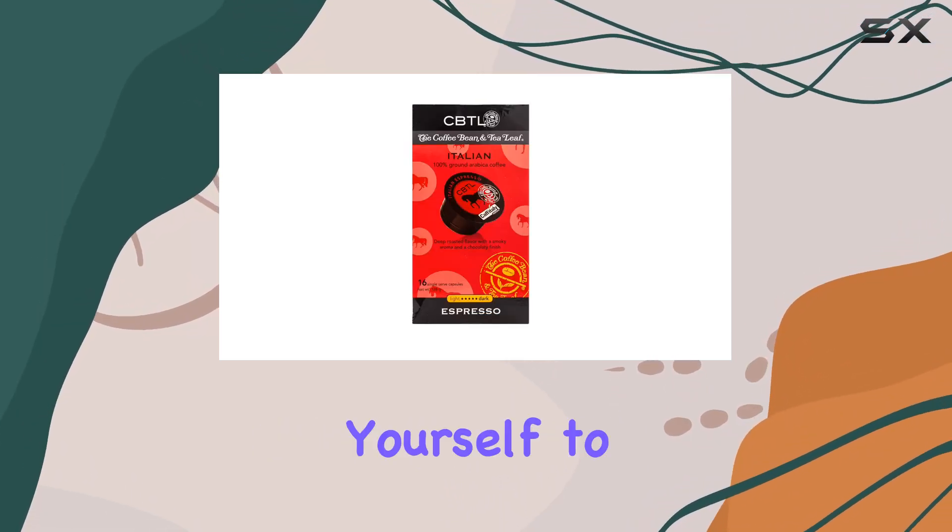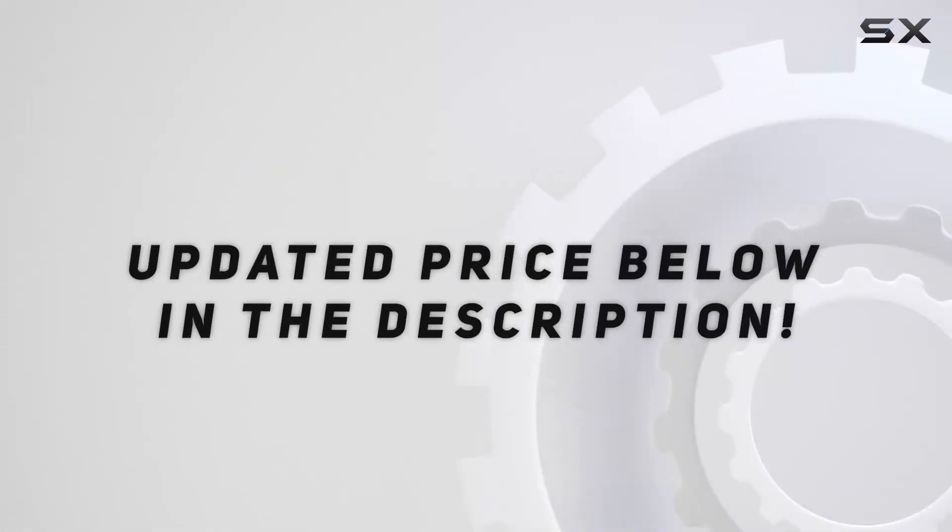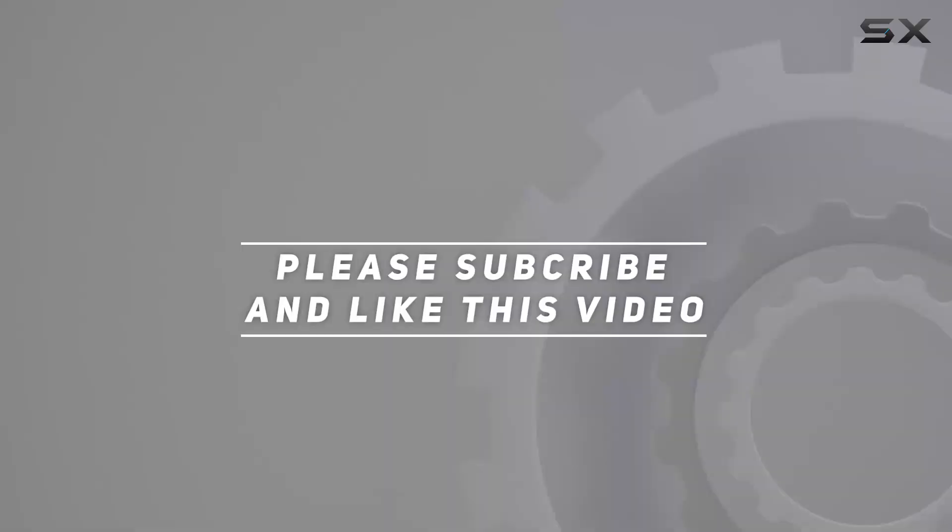So, why not treat yourself to a taste of Italy with every sip? Check out the video description for an updated price, and thank you for watching this video.